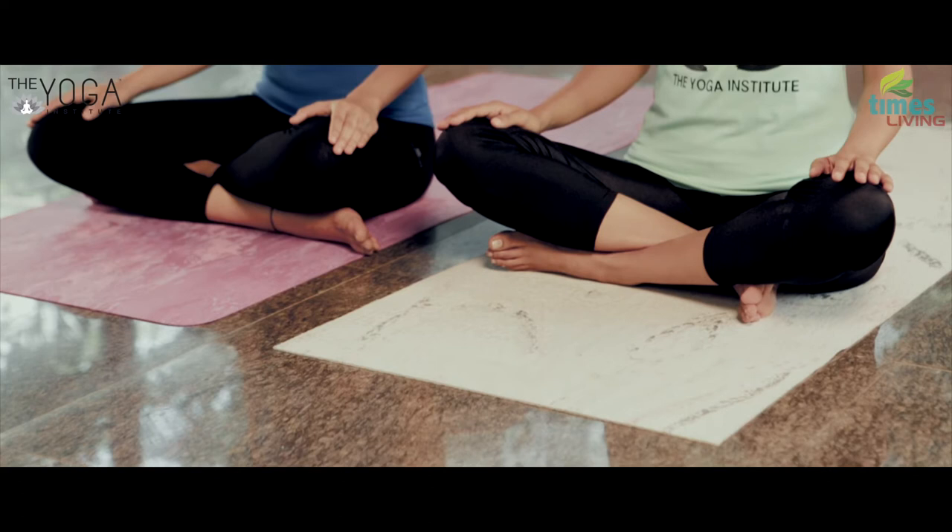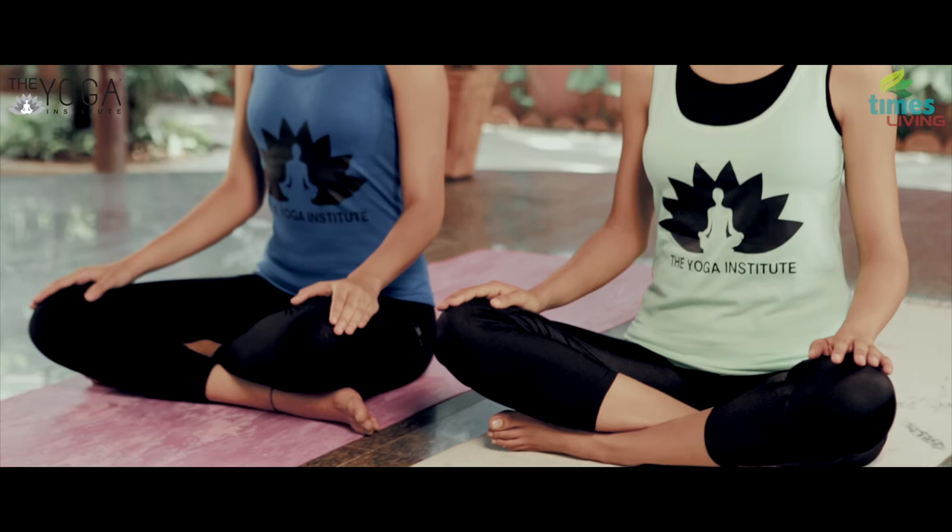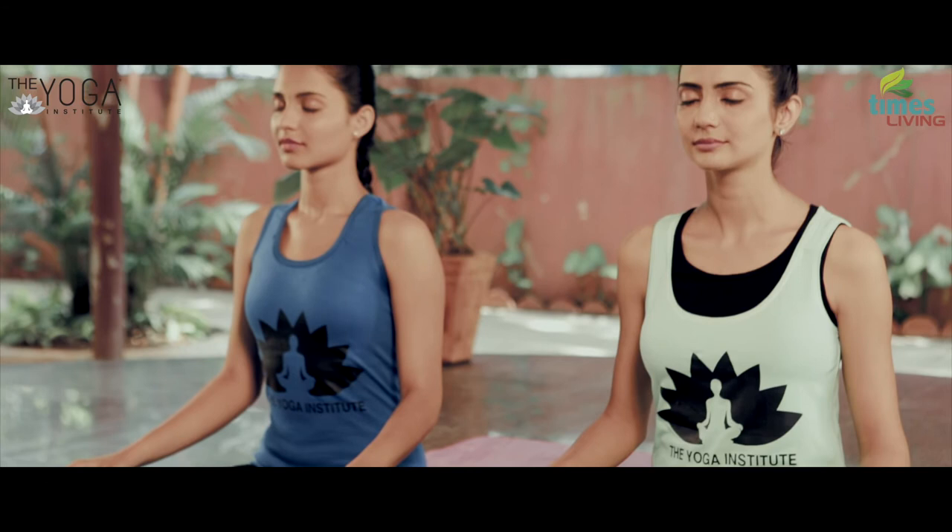Observe various aspects of the breath, such as how the air creates friction within the nostrils, how far the breath travels within the body, and the temperature difference of the breath while inhaling and exhaling. Try to remain still while observing.